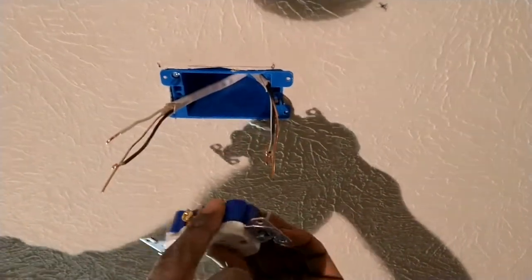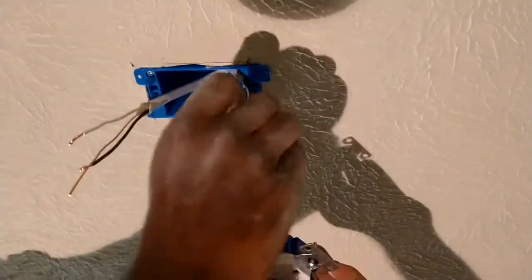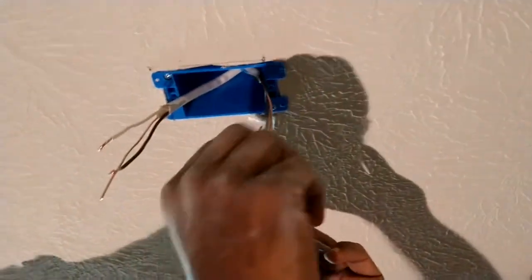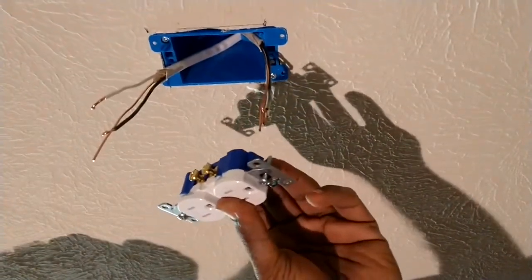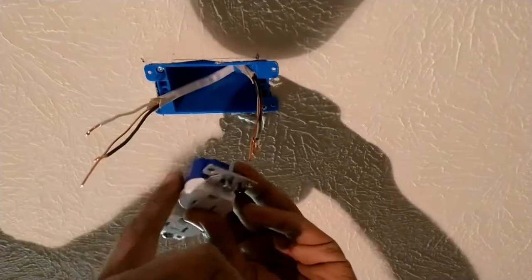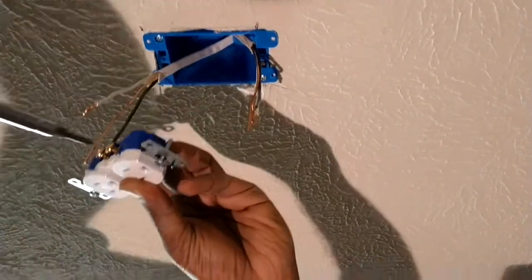On the brass side we're going to have the black wire, which is the hot/power wire. Before doing any of this, make sure you don't have power — I already tested it. You have to make sure there's no power before doing any electrical work. Black is the hot wire, white is the neutral, and then there's the ground. On the brass side I'm going to connect the black wire — I usually loop it like that and then tighten it.